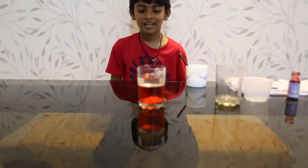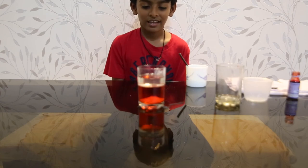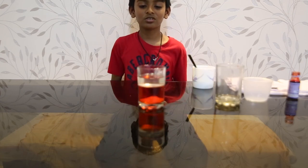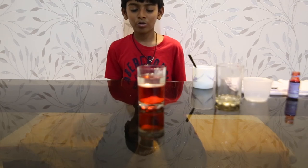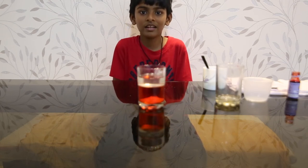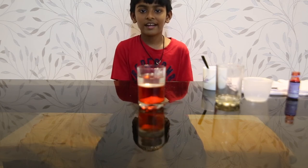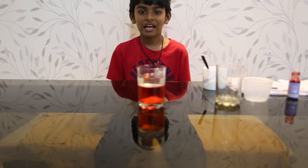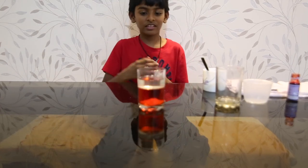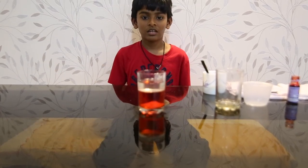This happens because when I was sprinkling the salt over the oil, while it sank down, it carried some oil and air with it on the way down. And when it dissolved, it let the air bubbles come out.